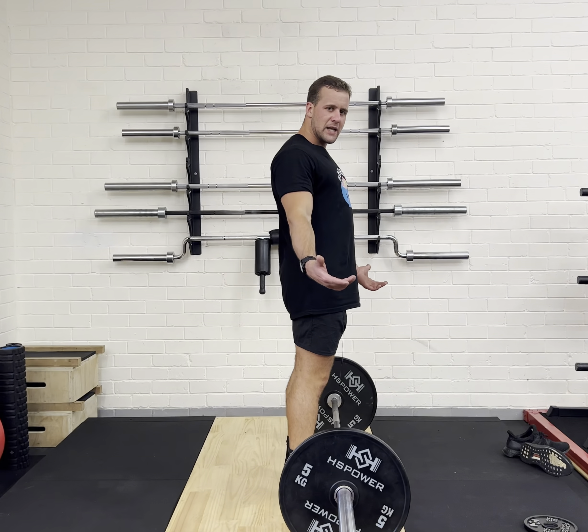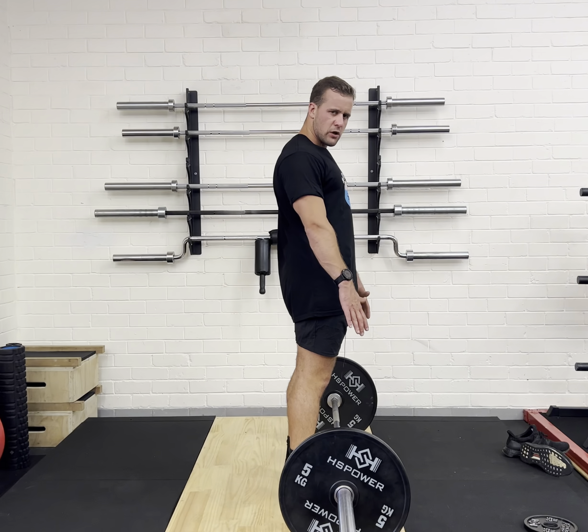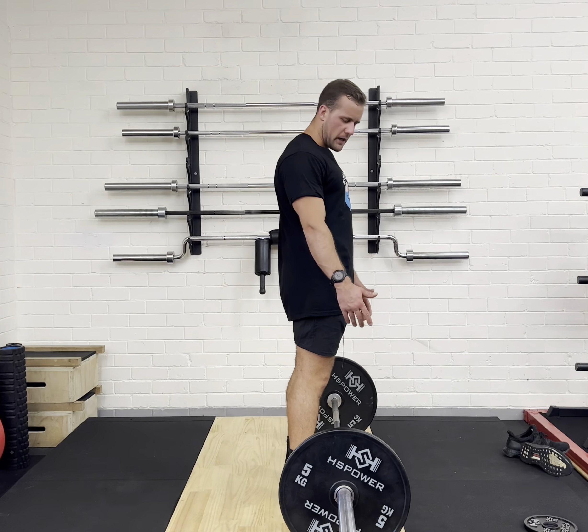Today we're going to be doing the bent over barbell row. With the bent over barbell row, we're going to be primarily using our back muscles.